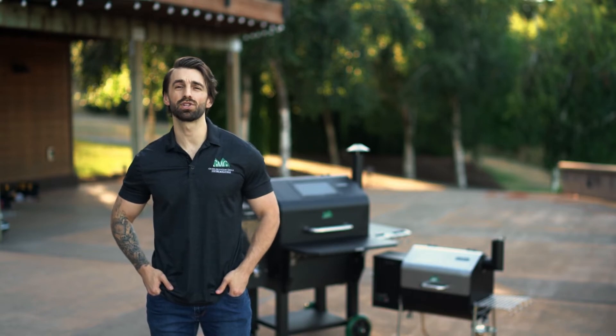Hey everyone, this is Jolin with Green Mountain Grills, and today I'm going to teach you how to run a quick component check on your Green Mountain Grill Prime.